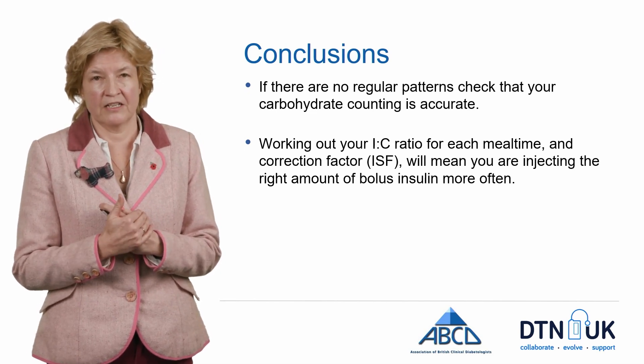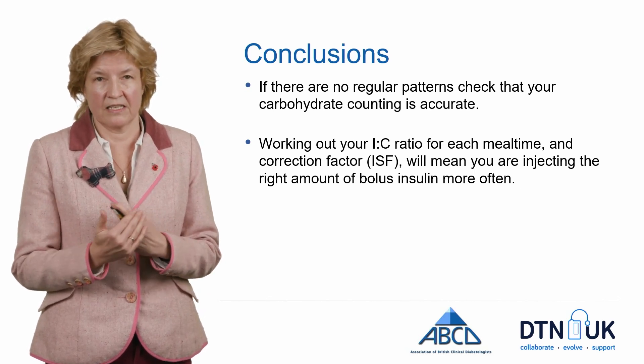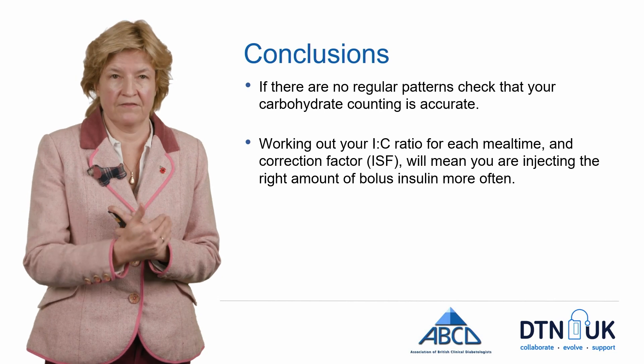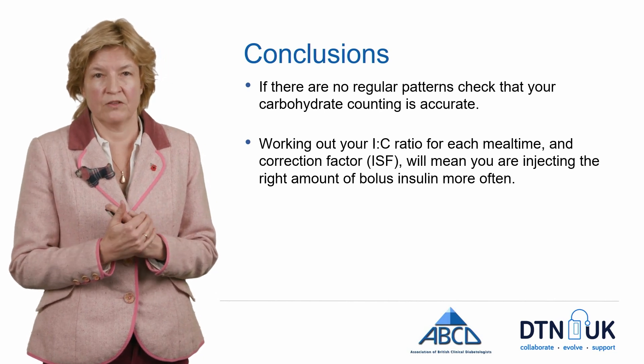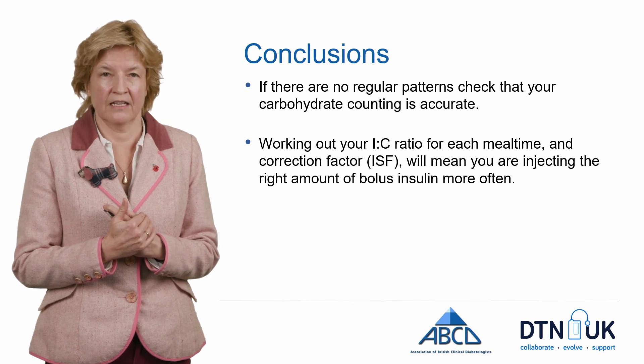If you do spend time working out your insulin-to-carbohydrate ratios — which may differ during the day — as well as the correction factors, which may also differ during the day, then more often you will be injecting the right amount of bolus insulin. Thank you.